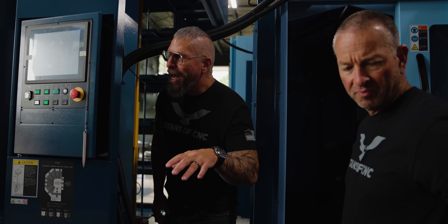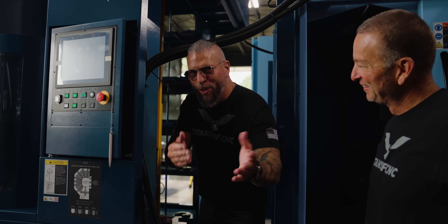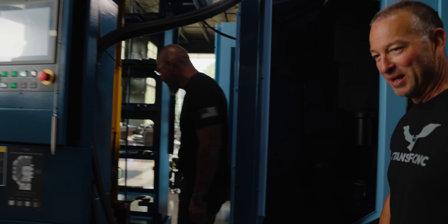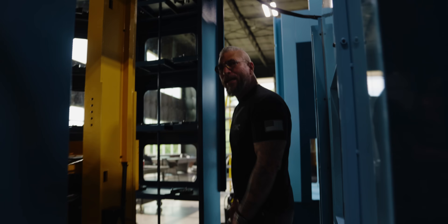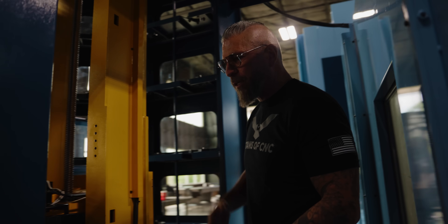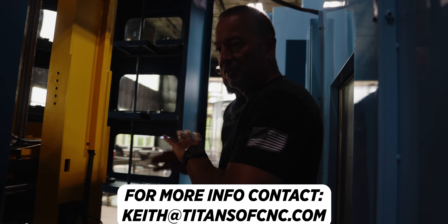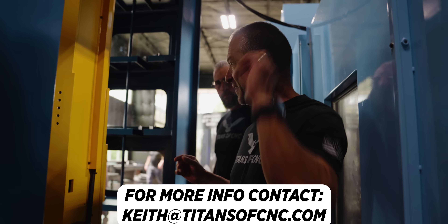We have a video coming out in about a week on the Matsuura, so this is more of a tease - we'll just walk through real quick. You can check it out: this is where you put all the pallets and stuff. Keith is going to say a quick bit about this.